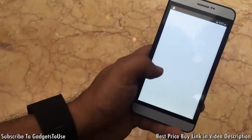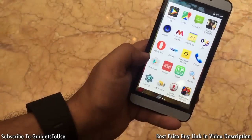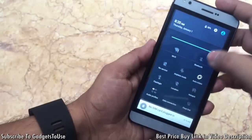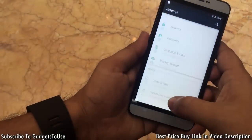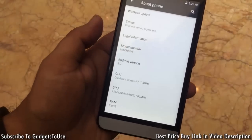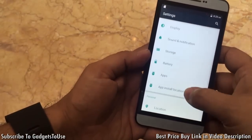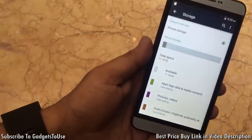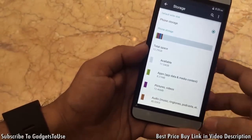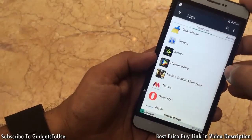Looking at the application drawer, there are some pre-installed apps but not too much bloatware. In the settings, the device is running Android 5.0 Lollipop. On the storage front, it has 16 GB of internal storage with 11.54 GB available to the user. There is not too much bloatware, which is a positive.